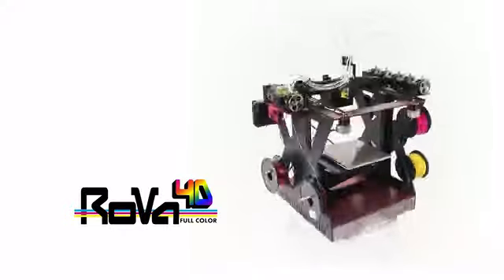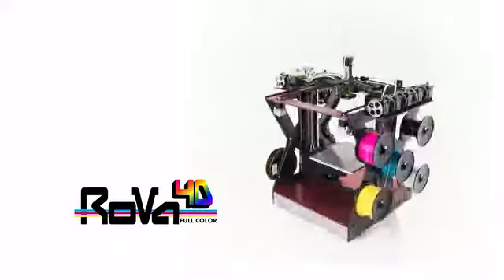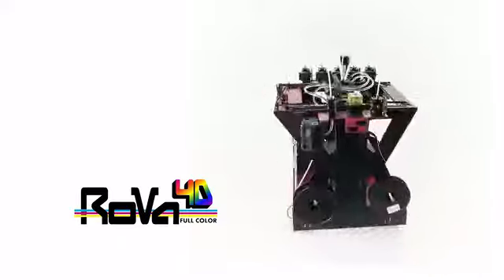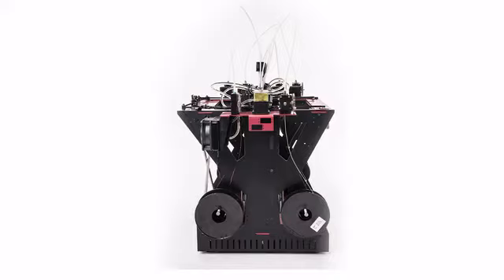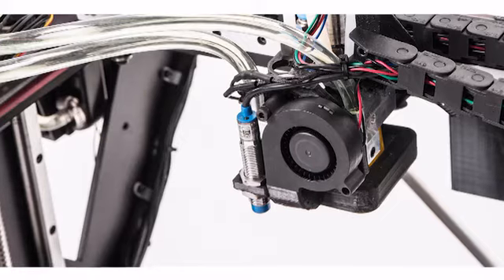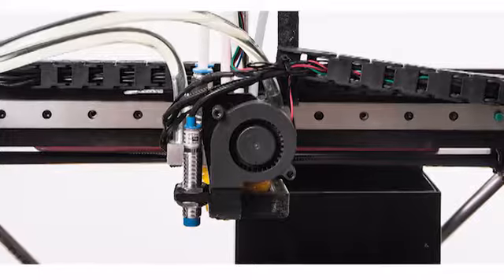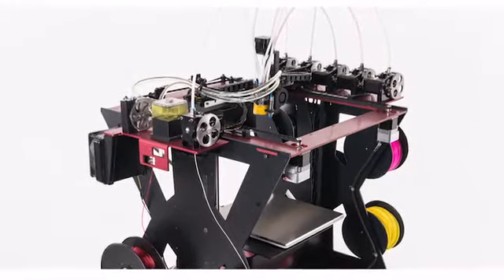The Rova 4D is an improvement in every way. It has a 12x12x12 inch build volume, aerospace grade aluminum frame, THK profiled bearings, Zed ball screw, dedicated dissolvable support and flexible filament extruders, automatic bed leveling, a print layer cooling fan, liquid cooled hot ends, and a wireless interface.